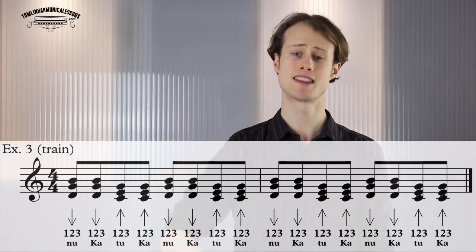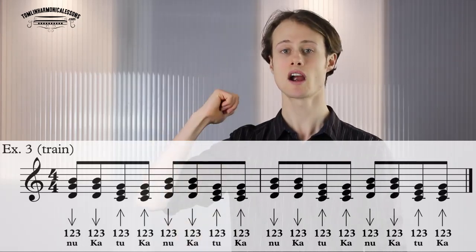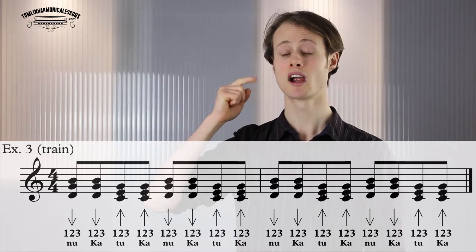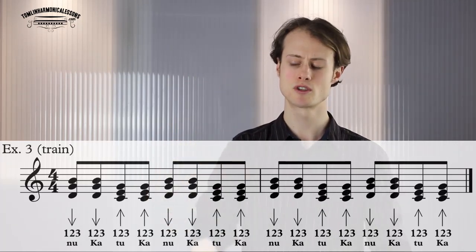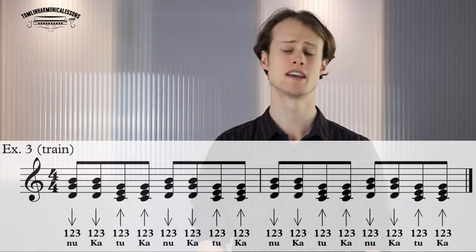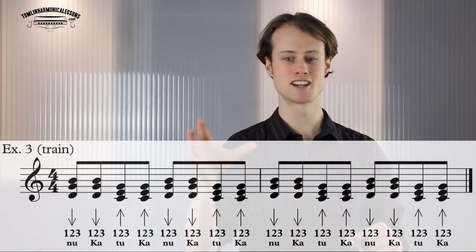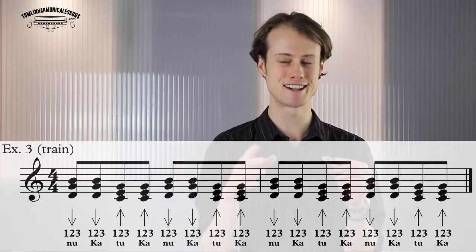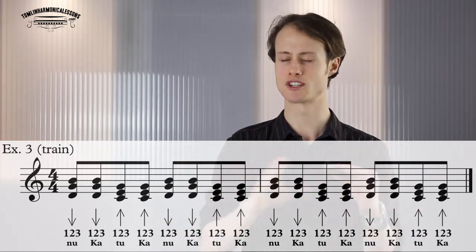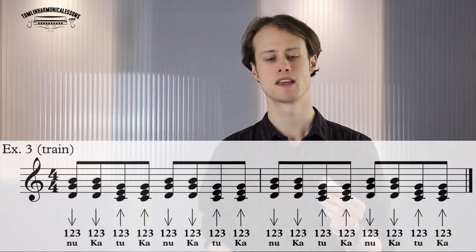When you're comfortable doing that, try doing it with the chords on the harmonica. You should be able to play that indefinitely — only play it at the speed that you can manage without tripping up. Quite often we get to this stage and want to go faster, but you want a really strong foundation and then gradually increase the speed.